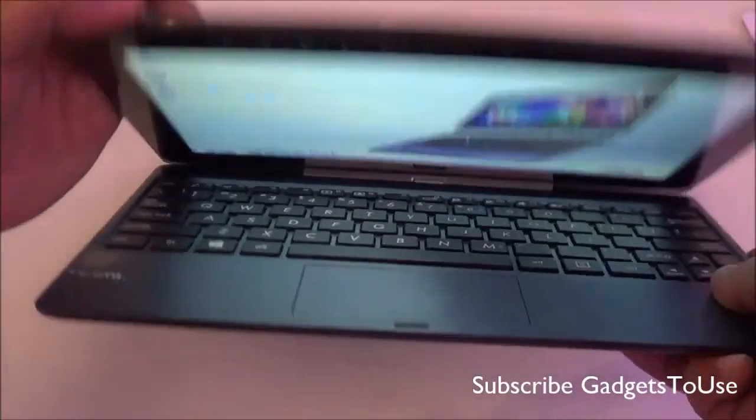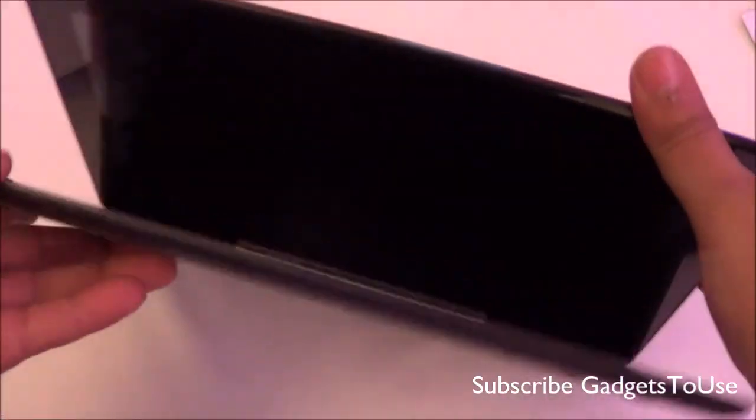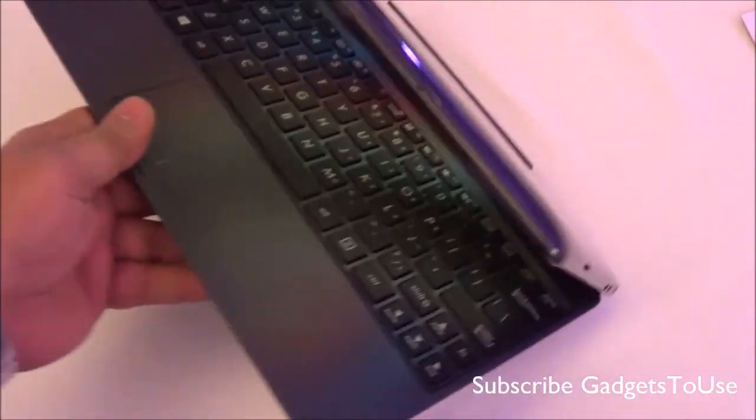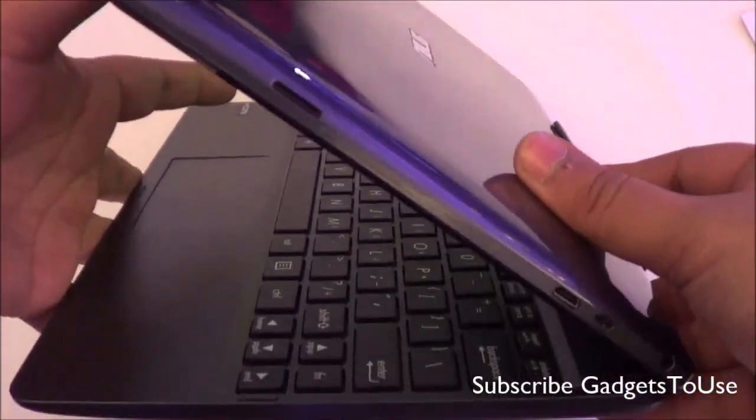In all, we would like to give a thumbs up to this machine which is both a tablet and a laptop. Do let us know if you have any specific questions about this machine — we would love to help you.